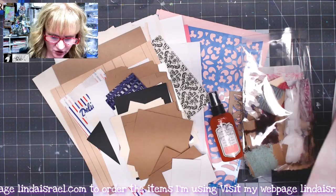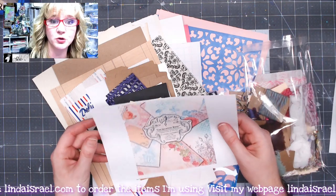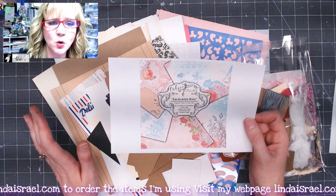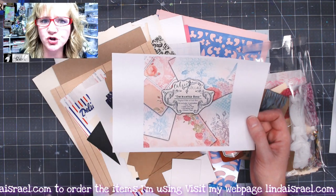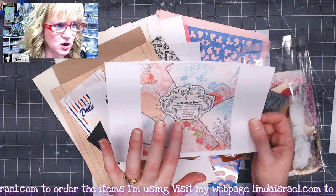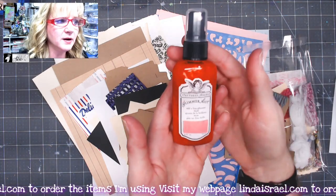You get all of those printed in the subscription box. You can also order these as a digital download — there are a couple of options. If you order the digital large journal kit and the planner kit you get all of those together, and you can also get the digital version of the subscription box printed items.